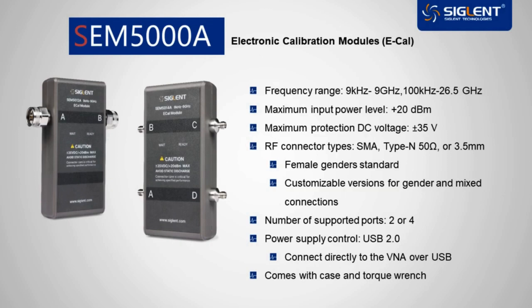This is Chris Armstrong with Siglent Technologies. Siglent's new SEM5000A series electronic calibration modules work with our vector network analyzers to simplify the challenges of multiport calibration.